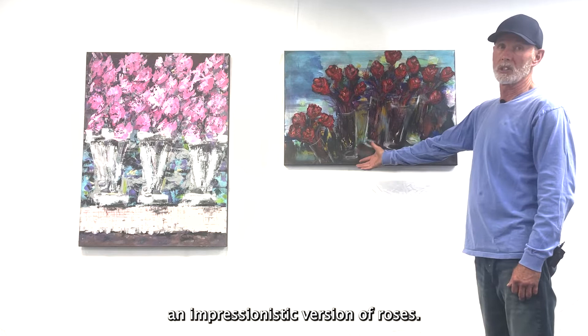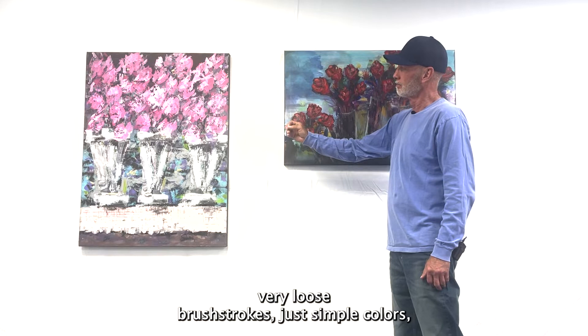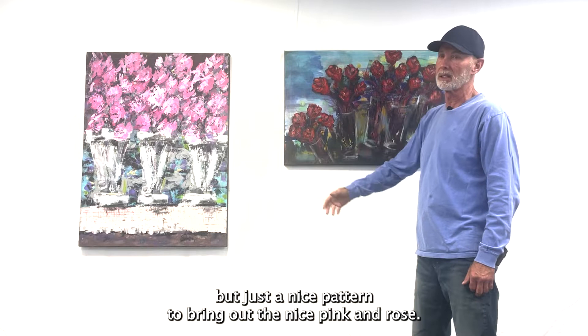This next series of florals are basically just an impressionistic version of roses. I did the pinks with silver vases, very loose brush strokes — just simple colors, but a nice pattern to bring out the nice pink in a rose.